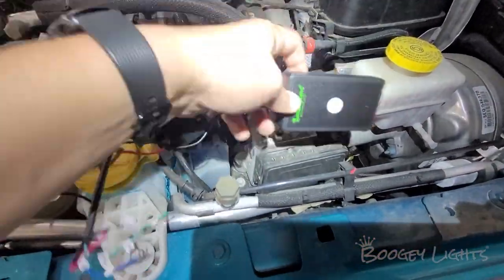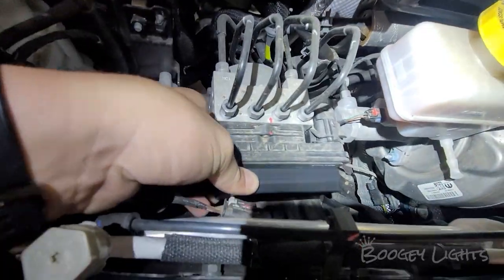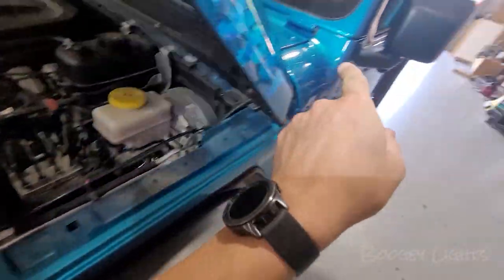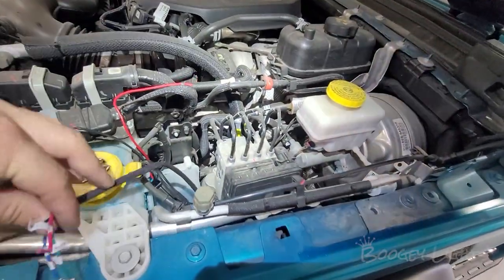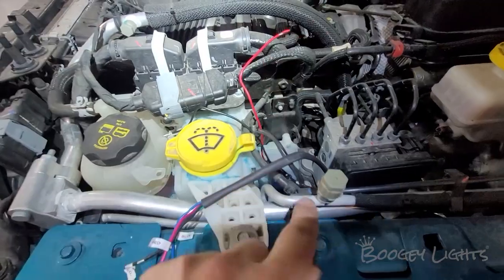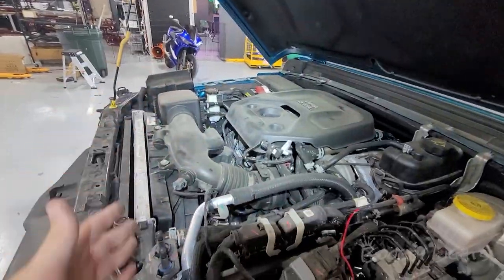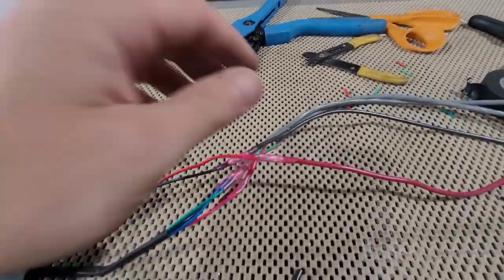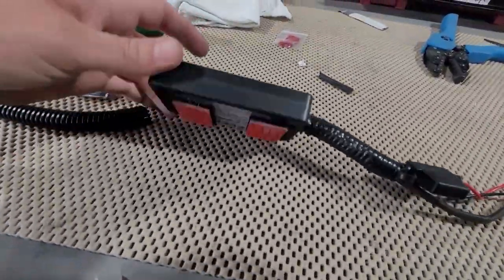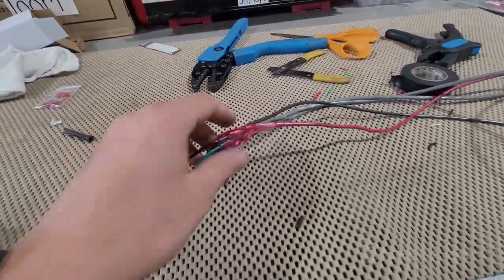Next we're going to find a spot to mount the controller using 3M quick lock tape so it can be removed whenever needed. We're putting in two 18-gauge feeder cables — one will be about a 20-foot run to the rear for all the connections back there, and another two-foot one to give us breathing room for the connections up front. We're also extending the battery cables with a 12-gauge hot and 12-gauge ground running across the front, with a fuse right next to the battery. We used crimp-on butt connectors to connect the 18-gauge feeder cables and extend the 12-gauge hot and ground, then wrapped everything in wire loom.